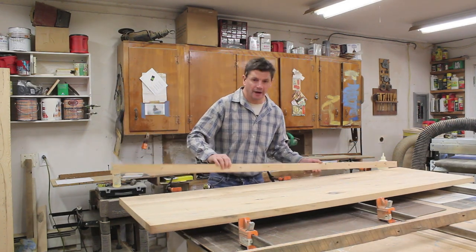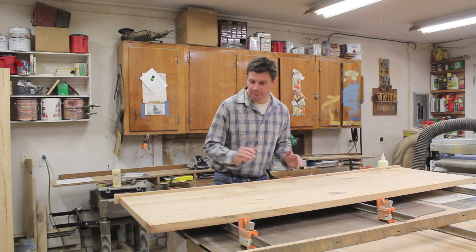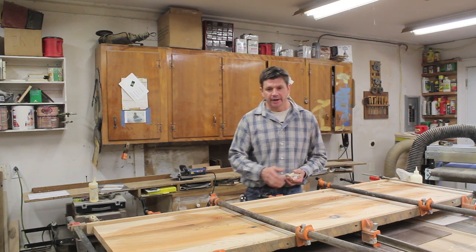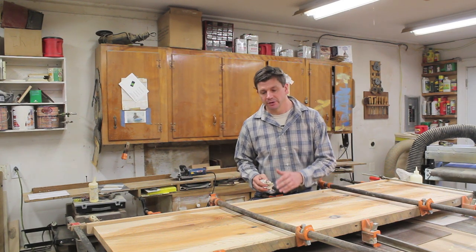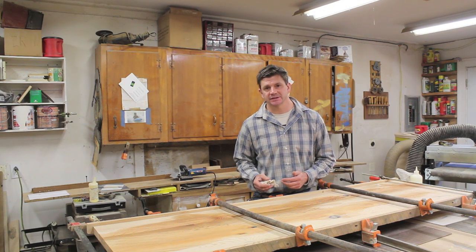I'll use the old cut-offs from the floor joists to help protect the edges of the board while I glue the top up. I finished clamping up the top and all the seams came together really nice and tight. I'm using a wet rag to remove any of the glue that squeezes out of the seams before it has a chance to set up.